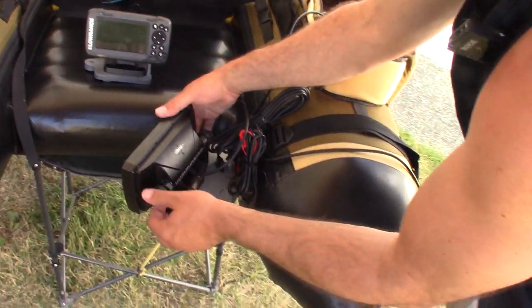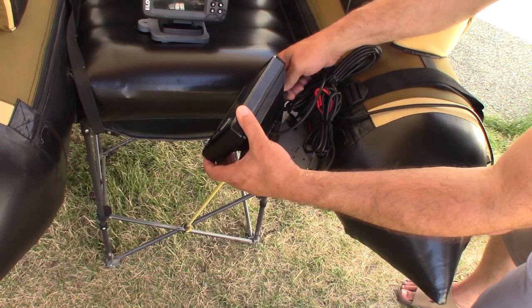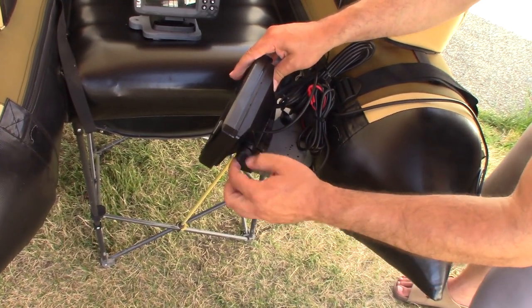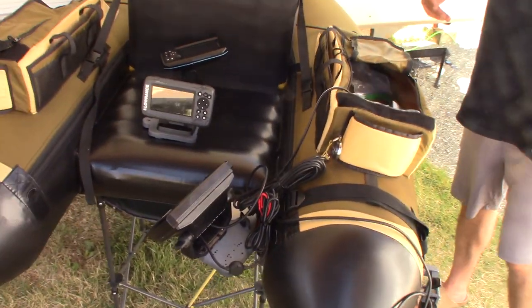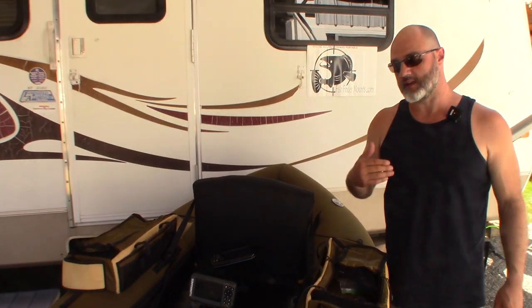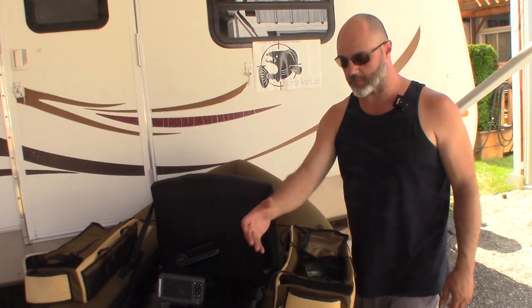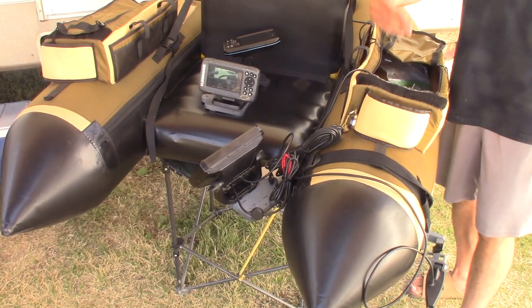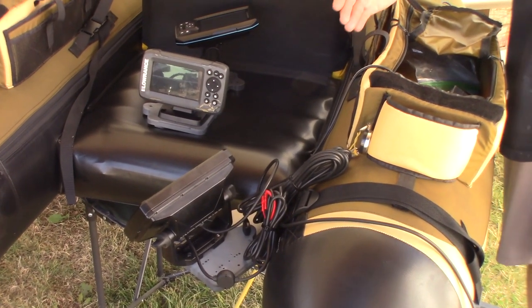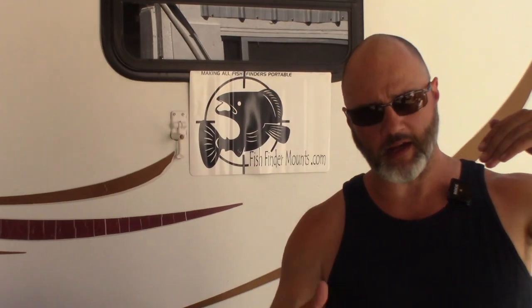So here you have an awesome solution for your Dave Skadden frameless-style boats — I'm using that like the word Jacuzzi because he's preeminent in frameless pontoon design. A lot of guys are coming to us now. We've got a non-powered solution, so if you prefer to have it very light and want your battery up in the pocket away from the water, no problem — this system is going to do that for you.